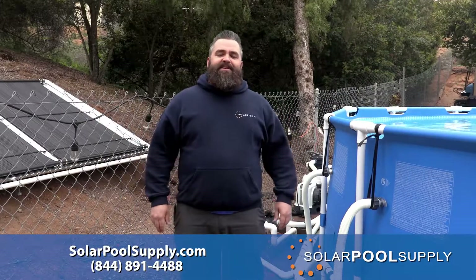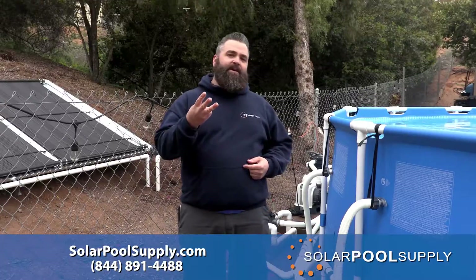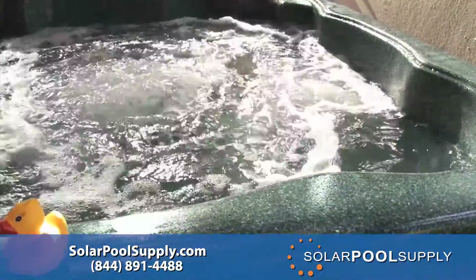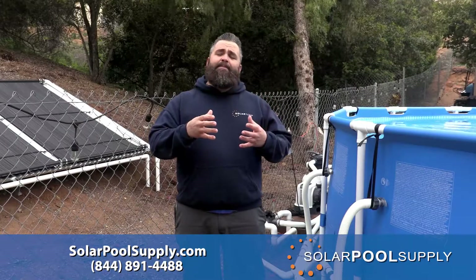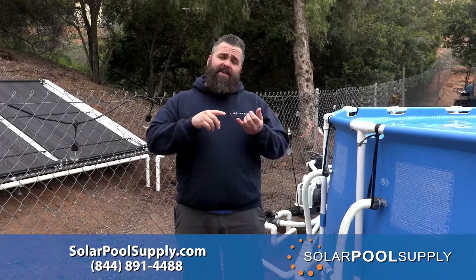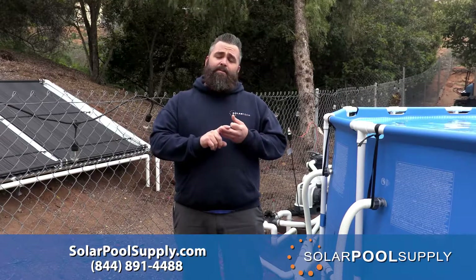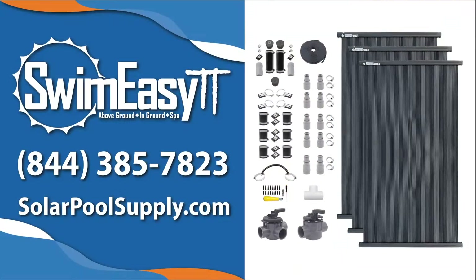In a nutshell, what makes our SwimEasy TT system so cool is that it's one kit that fits three different systems and applications: above ground, in-ground, and spa. The system comes with all the adapters and fittings needed to address all those different pool types, and you can run either inch-and-a-quarter flex hose, inch-and-a-half flex hose, or solid PVC plumbing. Check out our website at solarpoolsupply.com or give us a call and we'll help you choose the system that's right for you.